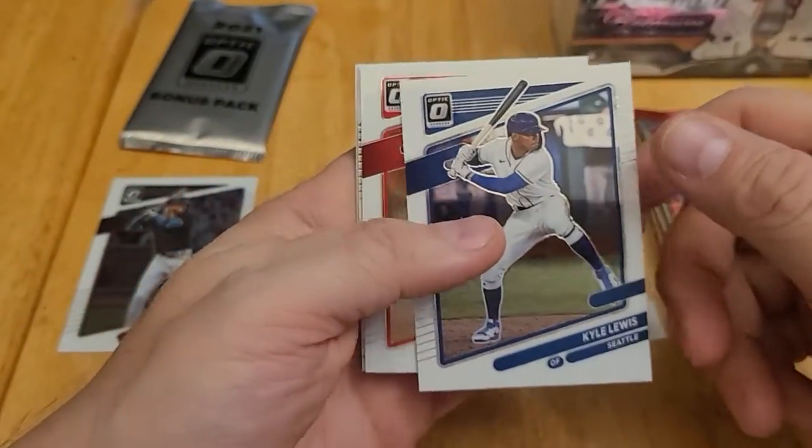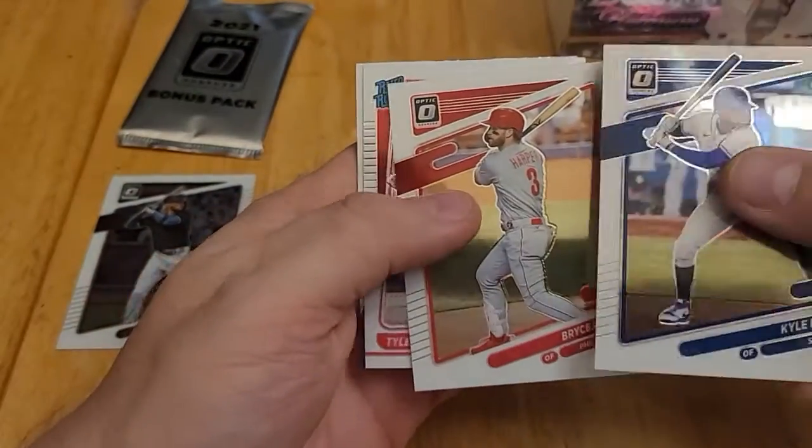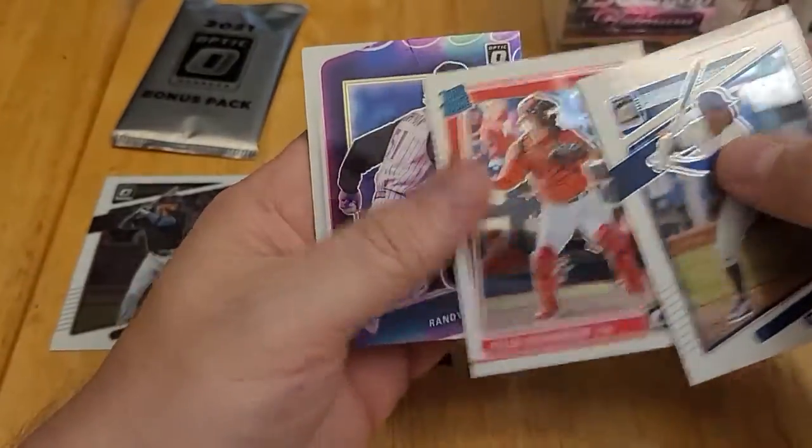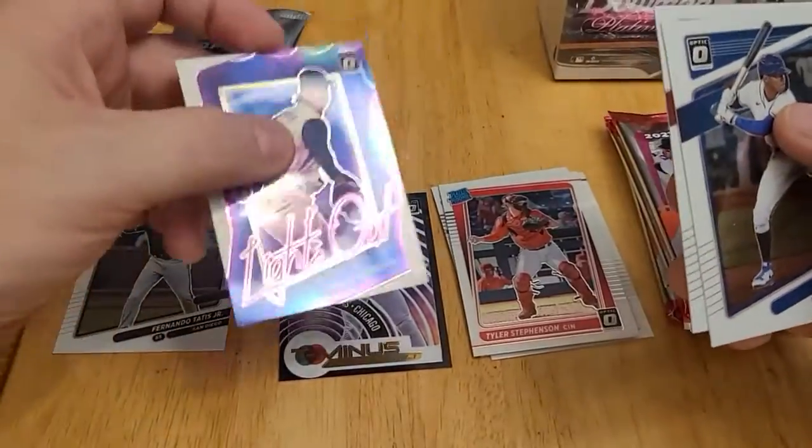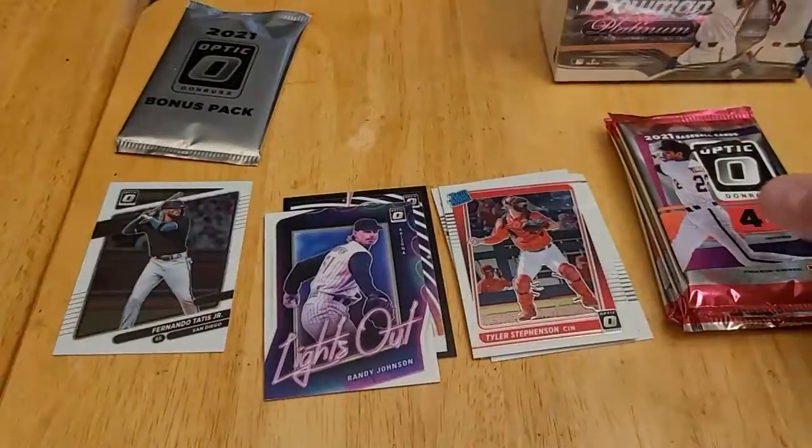This pack starts with Kyle Lewis, Bryce Harper — it's a very nice card — Tyler Stevenson rated rookie, and a Lights Out Hall of Famer Randy Johnson. I'll set that aside.